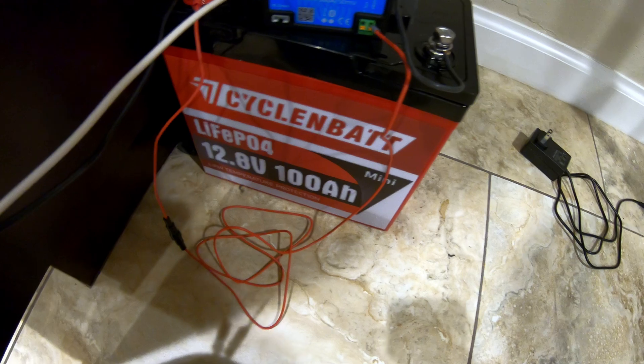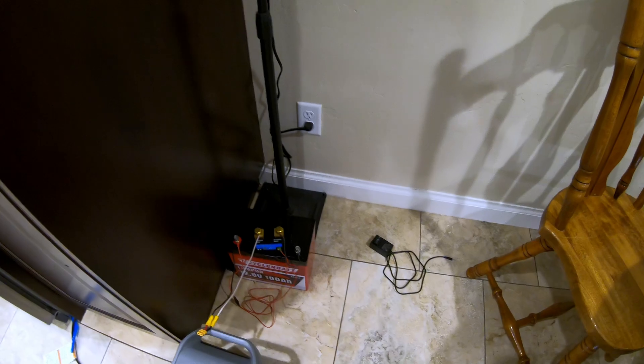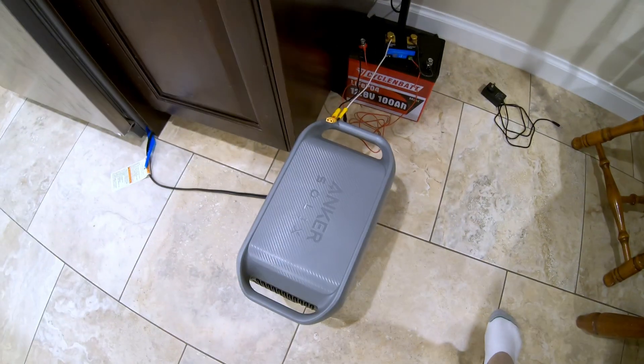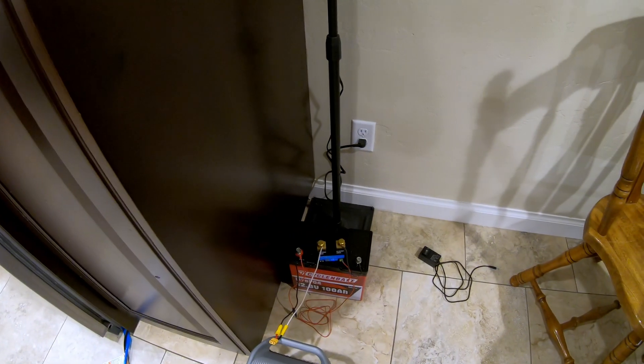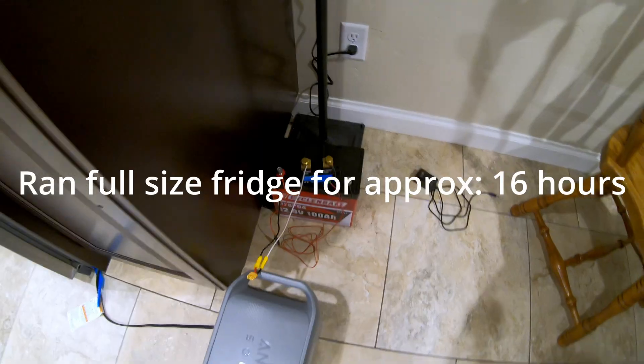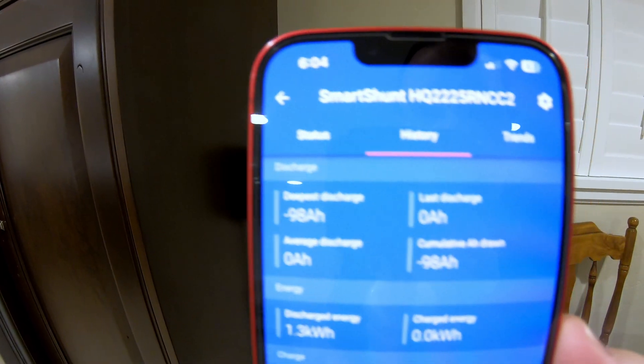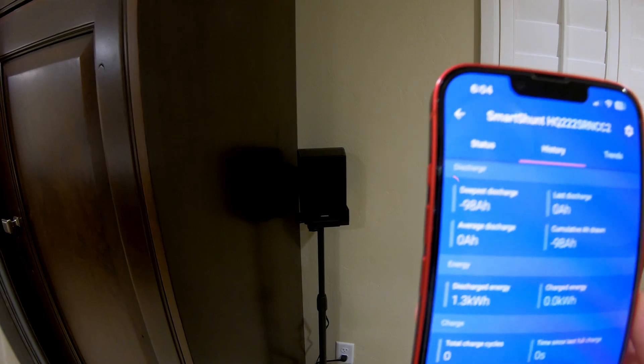A couple hours later and the fridge runtime test is complete. I'm a few hours late — it is 6:03 PM the next day — but based on the logs in the power station, it turned off just after 4:00 PM, so it ran my full-size fridge for just over 16 hours. Pulling up the SmartShunt data, we discharged a total of 98 amp hours, 1.3 kilowatt hours. I'm classifying that as a pass — anything above 95Ah at less than 0.2C, I'm happy with.